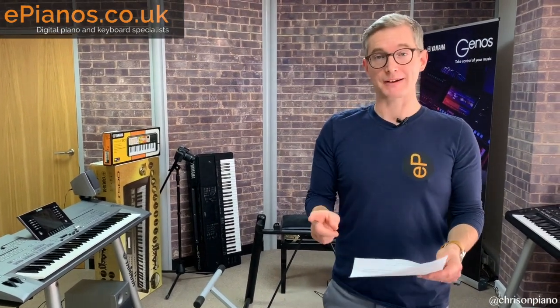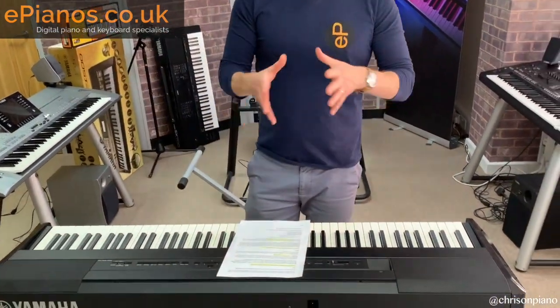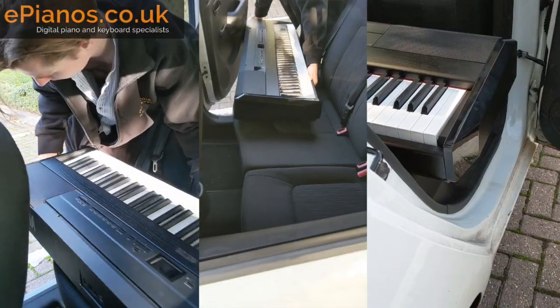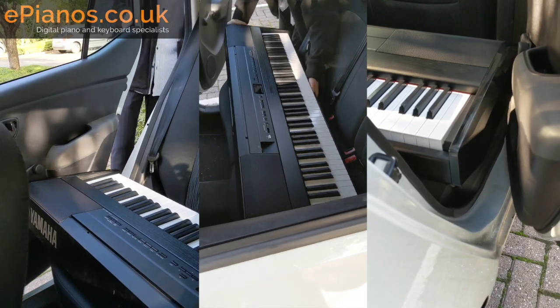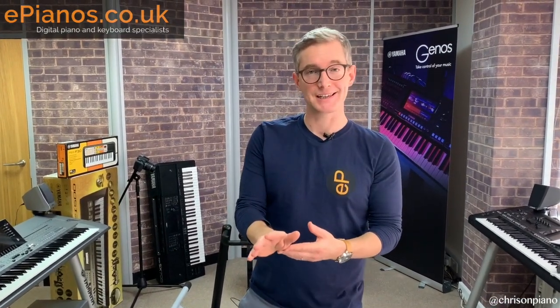Point number two, talking about cars: the P515 is not going to go across the back seat of a typical car. We've tried this and fitted it into loads of customers' cars, and your instinct is to put it across the back seat — but it doesn't fit; you can't close the doors unless you've got an unusually large car. What you have to do is put it in the boot of the car, or the trunk for our American friends, and usually we've had to push the passenger seat forward as well.